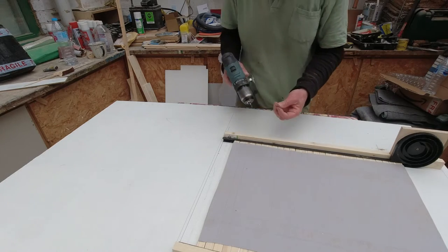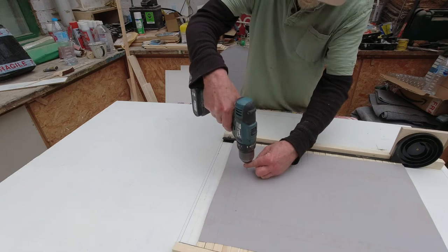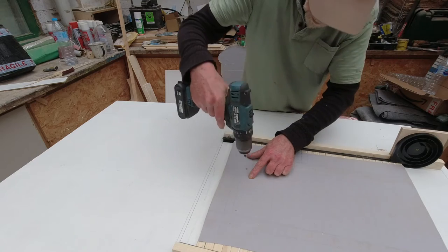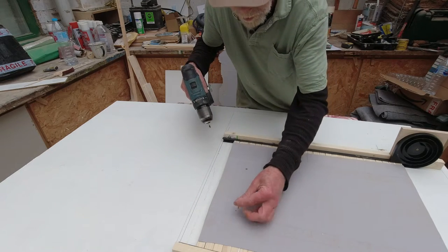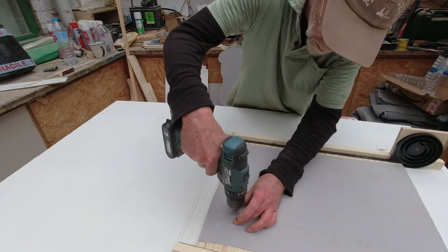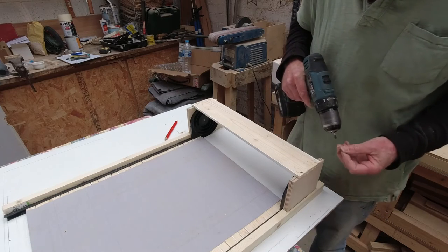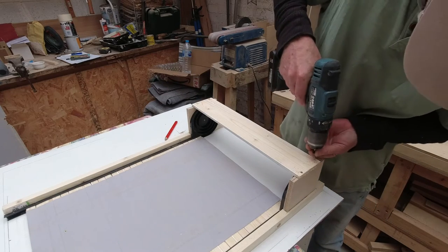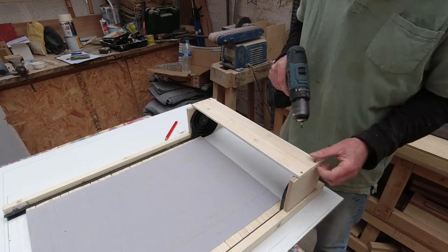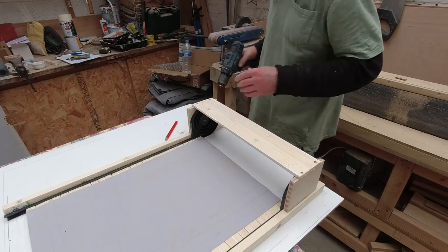We've got the handle on the front and the epoxy is almost set, so I'm going to put these very small screws through into that — that should keep the handle nice and firm. I just feel a little bit more secure with these screws on. That's better, yes — more secure.